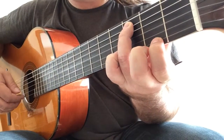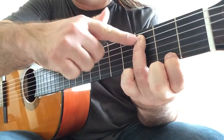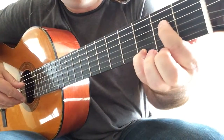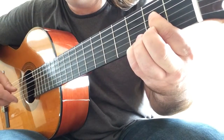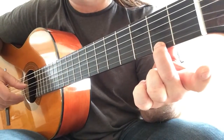Now you play F sharp on the first string but keep the C ringing. Now first finger on E and the fourth finger on G.